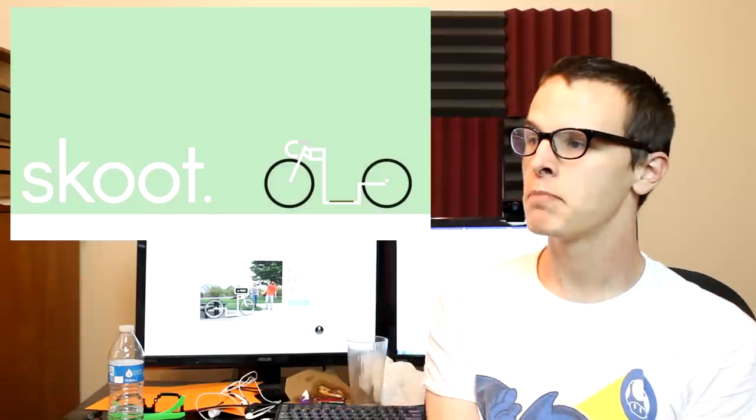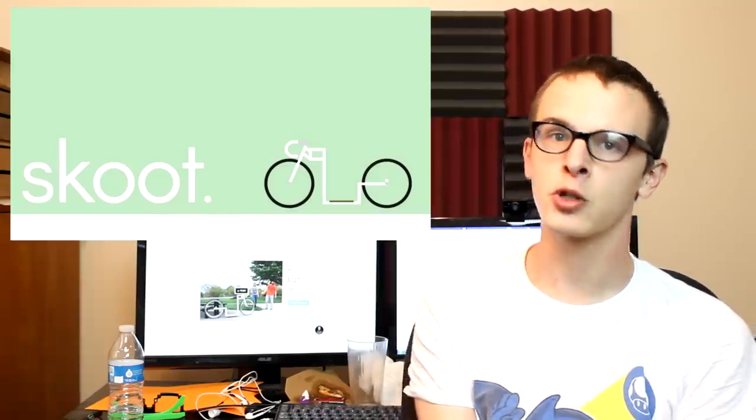Hey everybody, and welcome back to another episode of Kickstarter Crap. Today we're going to be looking at a project called Scoot. Scoot is basically a big-ass scooter.